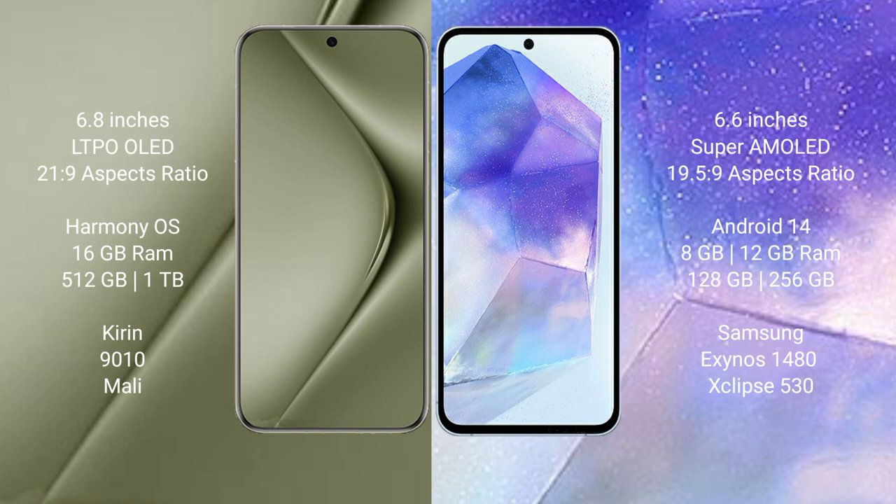The Huawei Pura 70 Ultra runs on the HarmonyOS operating system, while the Samsung Galaxy A55 runs on Android 13. The Huawei Pura 70 Ultra comes with 6GB RAM and 512GB internal storage, powered by the Kirin 9010 processor.